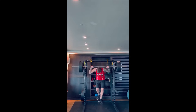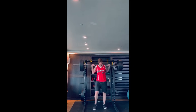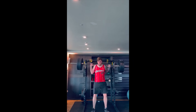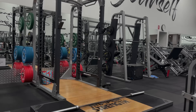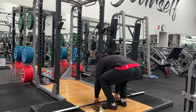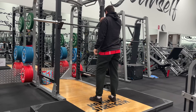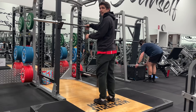Honestly, I don't really know what to say anymore. Yesterday I did some bike riding — nothing crazy, right? Stationary bike, busted out some 15-20 minutes on the bike. And what do you know? I ended up waking up this morning with DOMS.